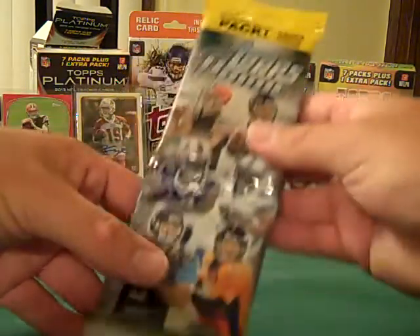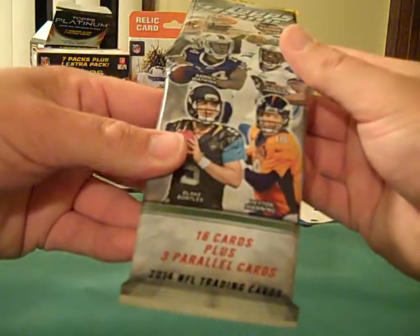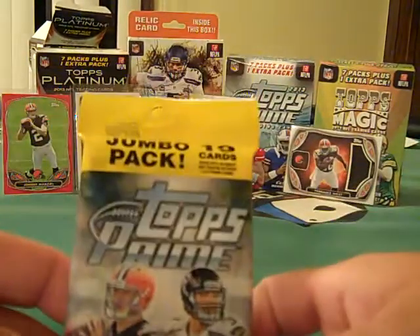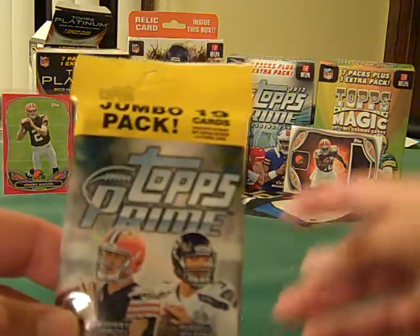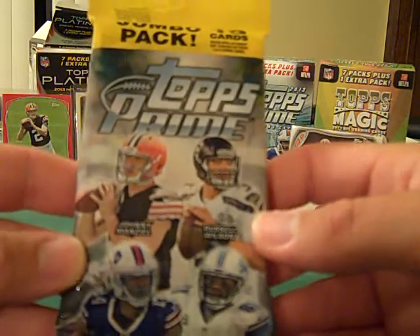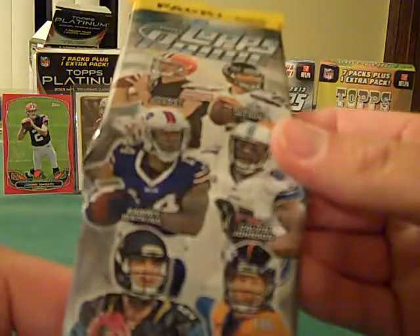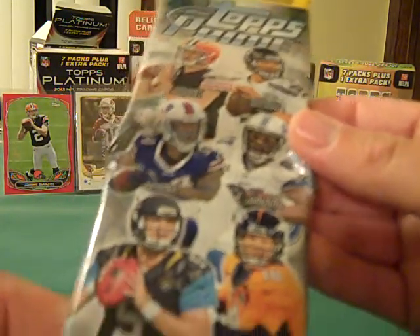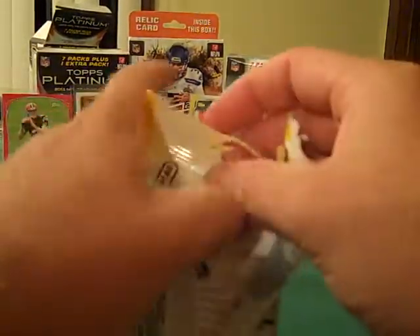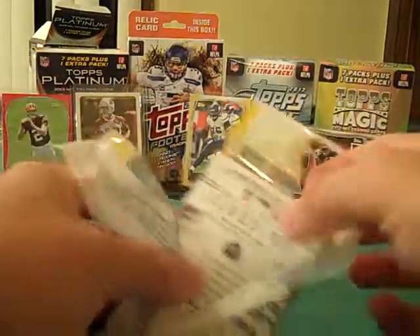In the rack pack you get 19 cards — 16 of them are regular and then you get 3 parallel cards, so I'm kind of interested to see what those are. I haven't been a big fan of Prime in the past, but I have opened up one blaster back here a few episodes ago. Checking out some of the cover players, you've got Menzel, Russell Wilson, Sammy Watkins, Calvin, Blake Bortles, and Peyton Manning. I like that the cards are full art, so we'll just kind of see how this year's cards look.